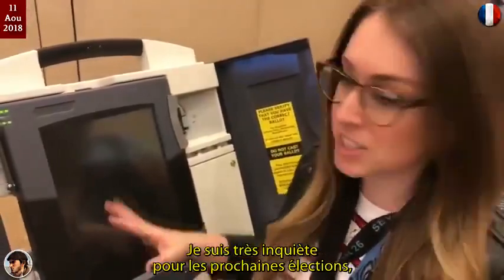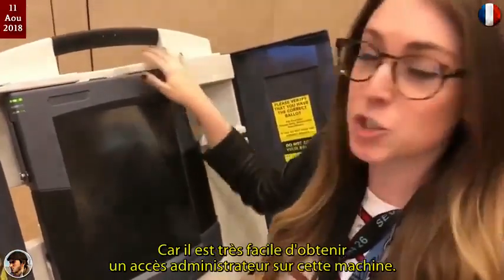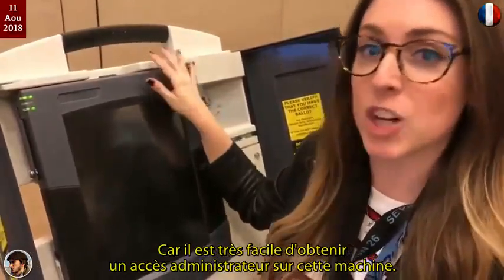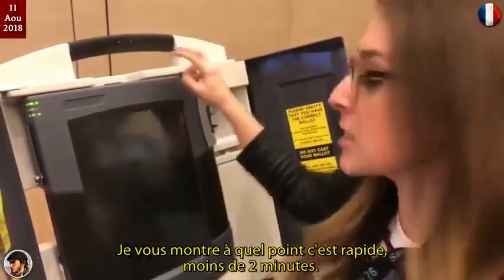I'm very concerned for our upcoming election because this voting machine is used in 18 different states, and it's extremely easy to get admin access on this machine. Let me show you how quick it is — it's about a little under two minutes.